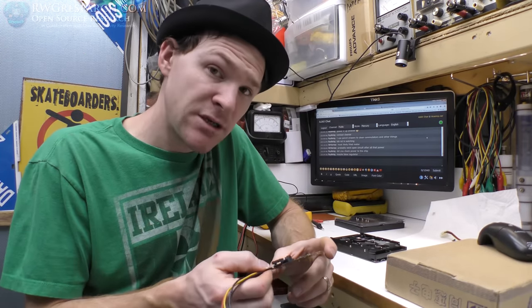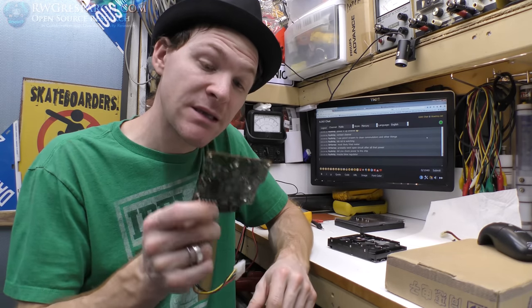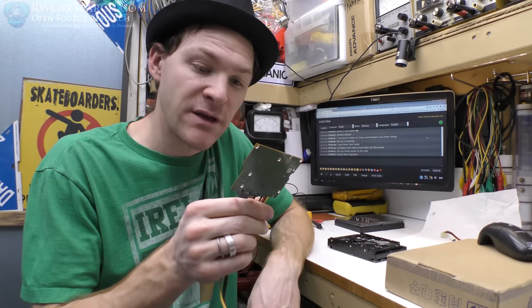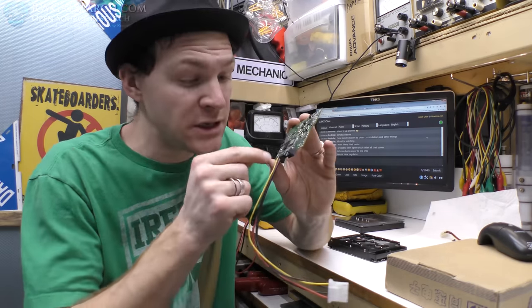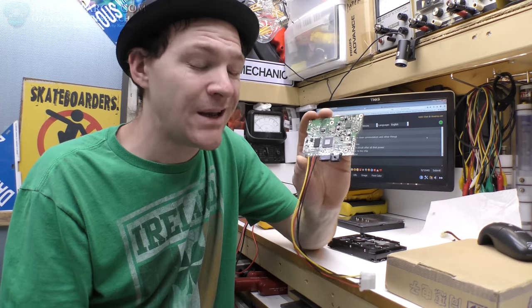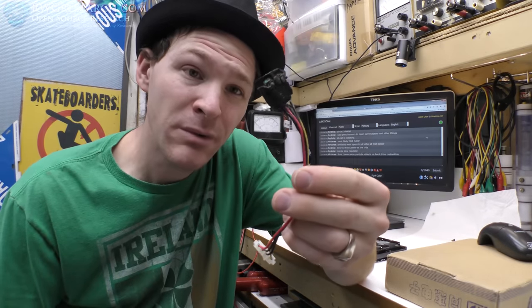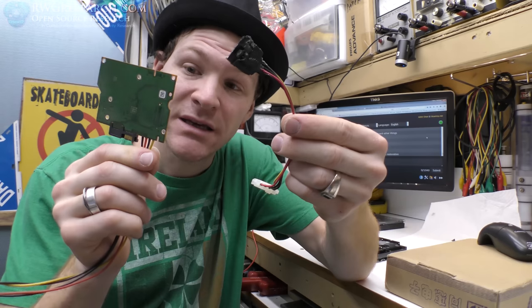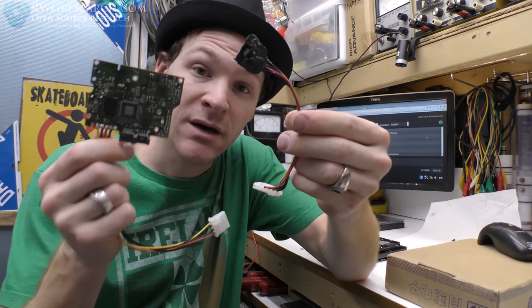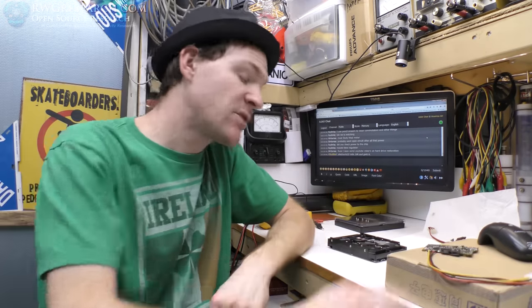I may actually contact the gentleman I mentioned that does data recovery and ask him what the next steps would be — probably put a new circuit board on there and reprogram it. But I do not have a spare one to play with. I did check the diodes and some of the other components around the inputs. I imagine what happened — with as bad as this connector looks, the grounds and the power probably shorted together and fed power to the grounds. If that made it all the way to the controller chip, it's done.